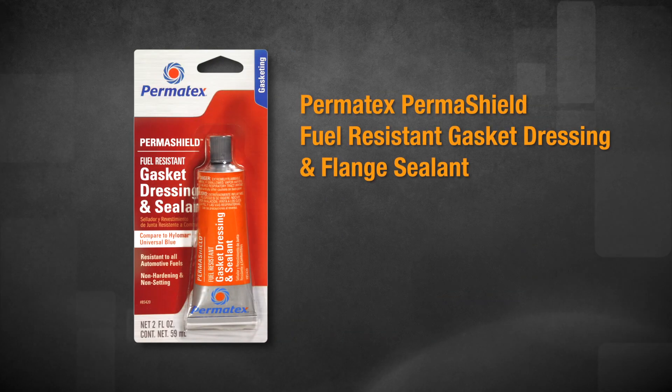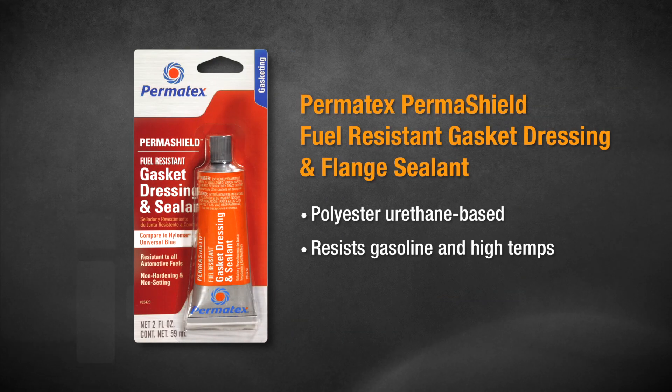Permatex Permashield Fuel Resistant Gasket Dressing and Flange Sealant is a polyester urethane-based gasketing compound that stays tacky so you can take apart and reassemble your parts without having to remove it and reapply it.